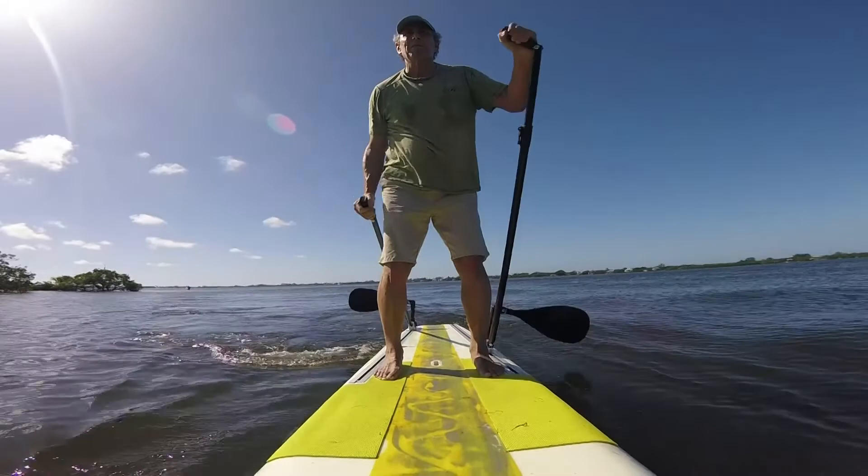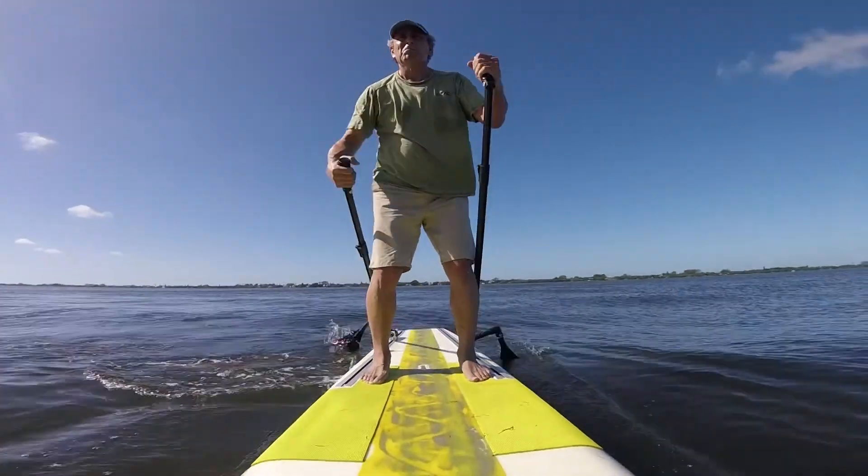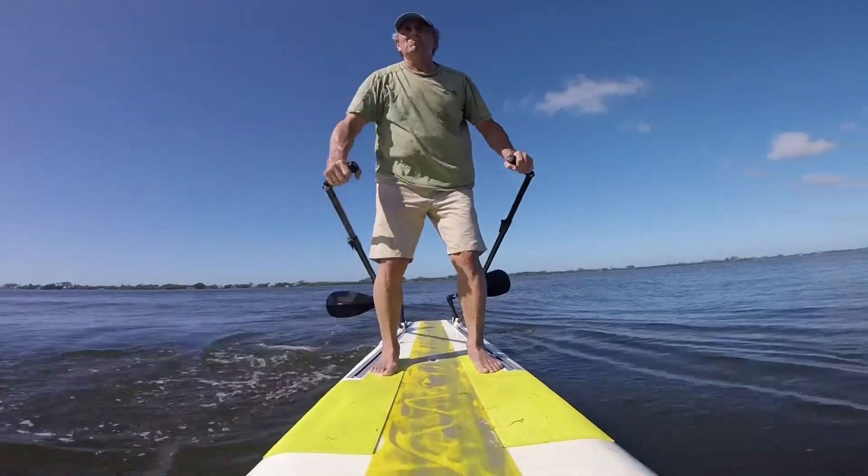Now we're performing a very simple turn. Note how we pull back on one paddle and push forward on the other, and the board turns in place.